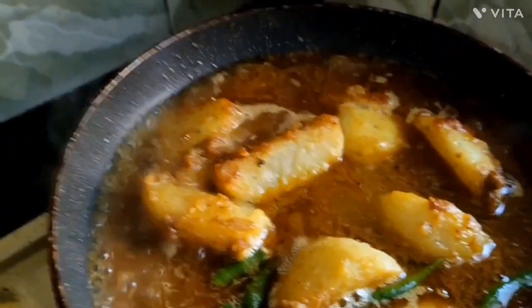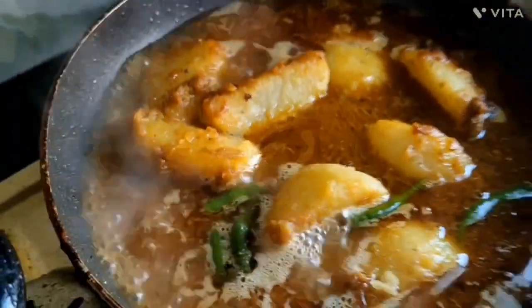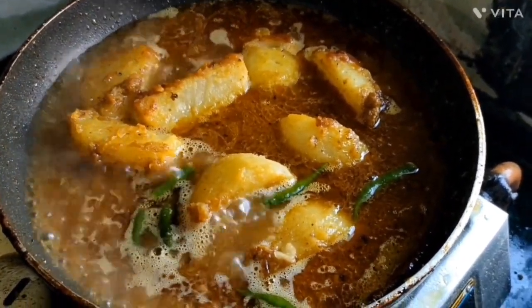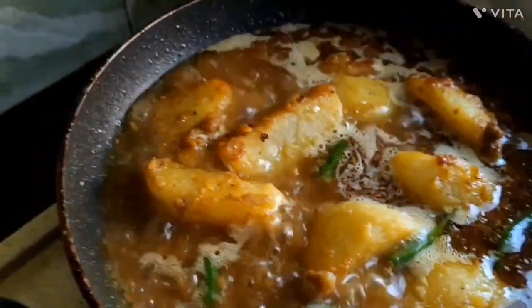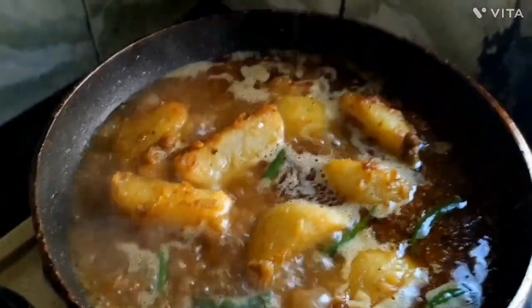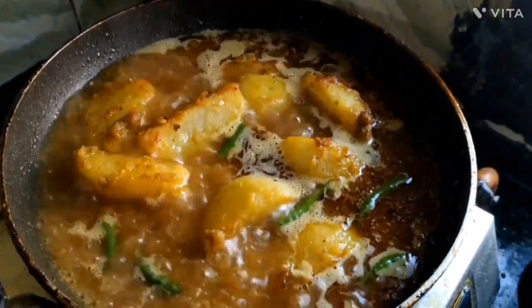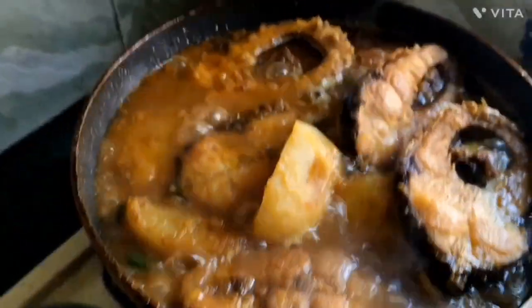I'm going to add a little bit of oil. The chili.